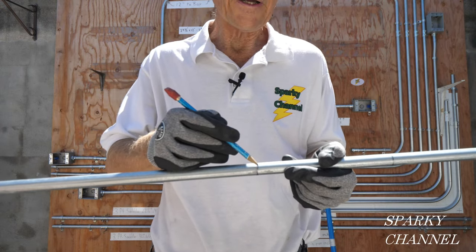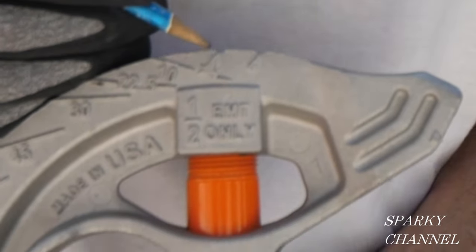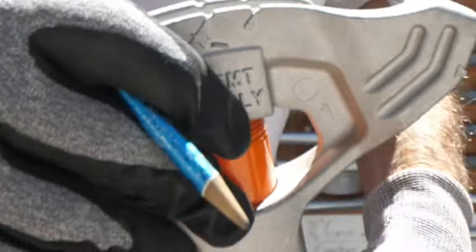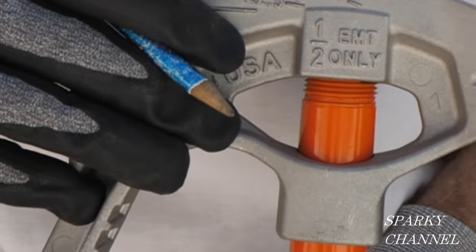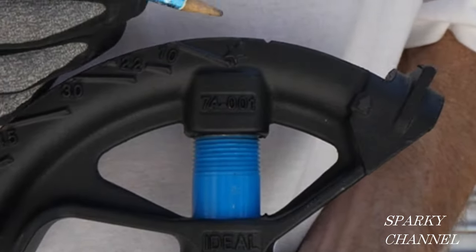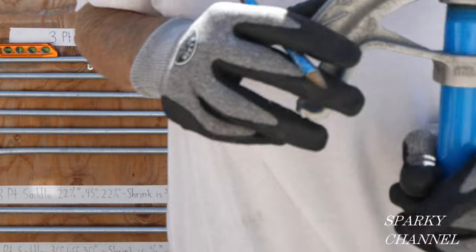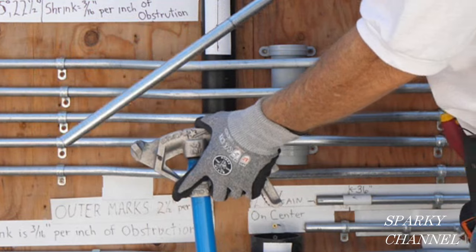The middle bend goes to 45 degrees on the notch, and the third one goes to 22.5 degrees on the arrow. So it's star, notch, arrow. Here's a Klein bender — here's your star for the first mark, and here's your notch. It actually has a teardrop on the Klein. The second bend is made on the notch or teardrop if you have a Klein bender, and the third bend is on the arrow. Here's an Ideal malleable iron bender — star, notch, arrow. And here's the Ideal aluminum bender — star, notch, arrow.